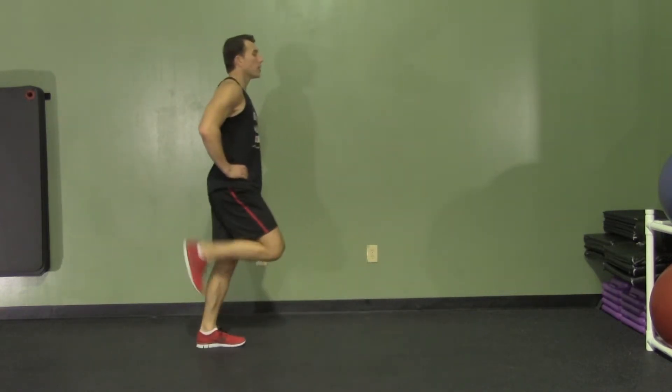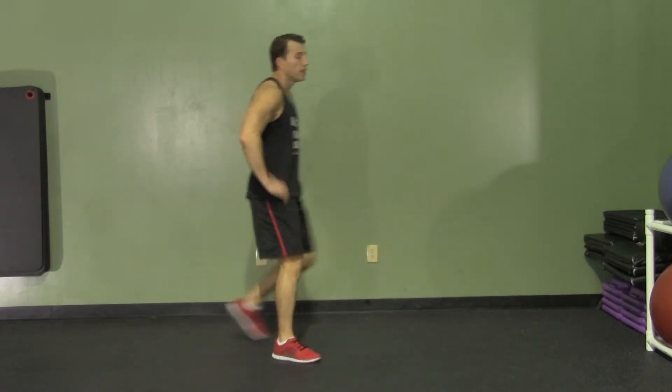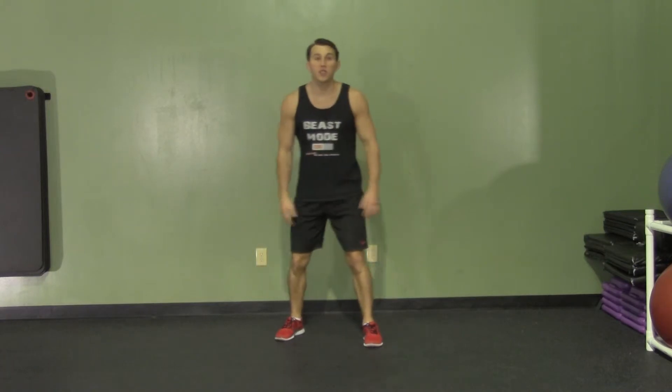This is a great exercise because you're constantly under tension — your legs really don't get a break in this one. That is a stationary lunge plus a butt kick.